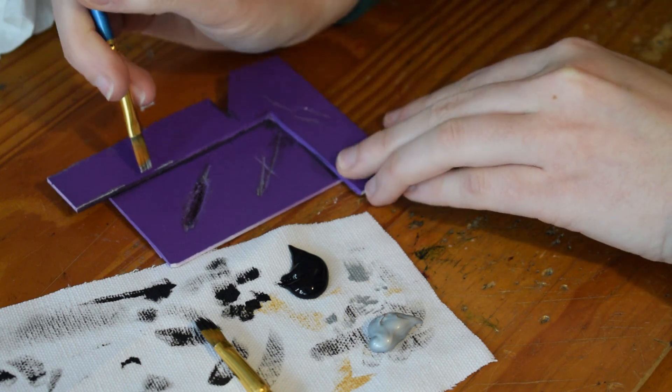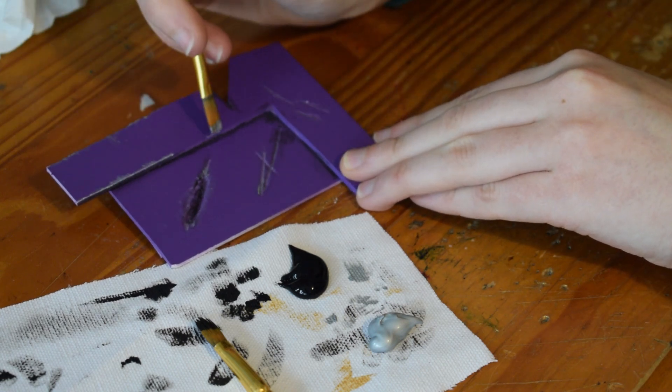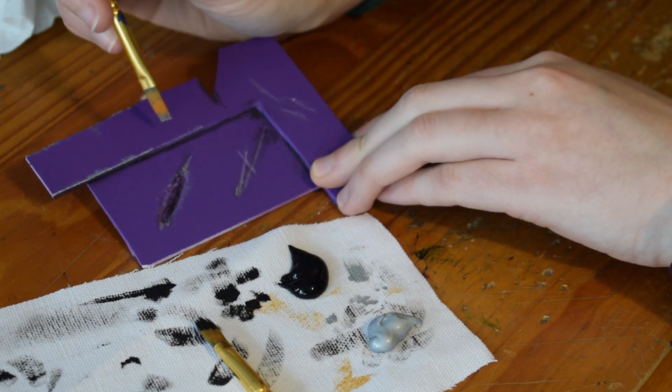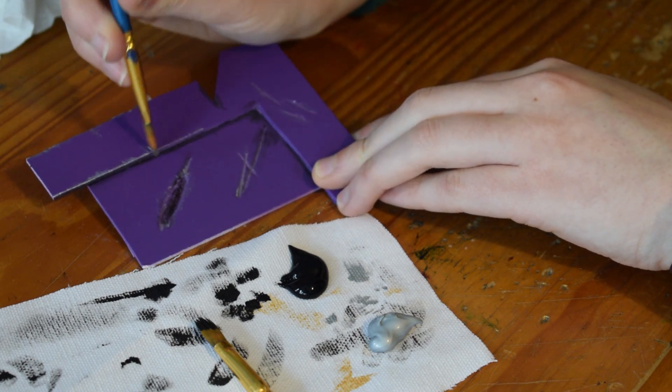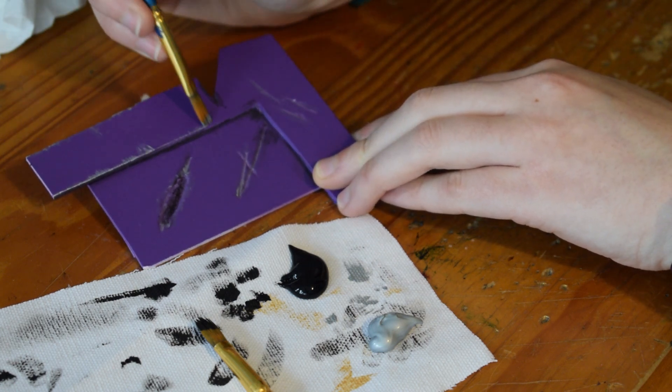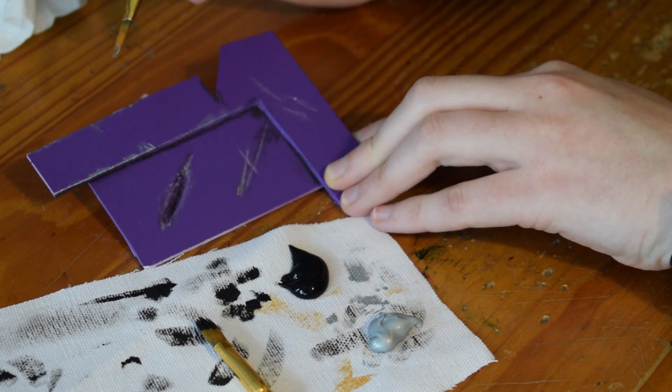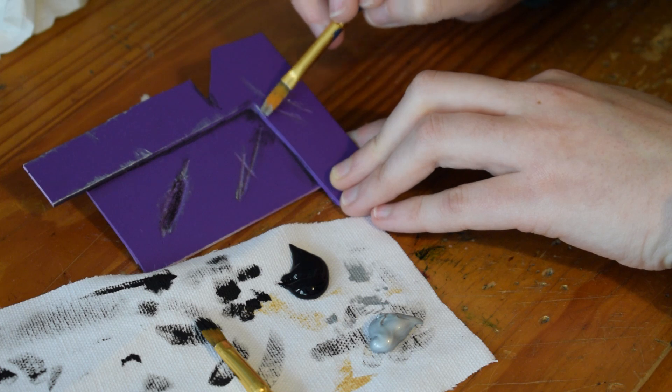You'll get a nice, simple, evenly weathered look. Don't keep it too even, of course — you'll want to have some bits where it's weathered a bit more and some bits where it's a bit less, just in order to have a bit of variation because you don't want it all to look exactly the same.